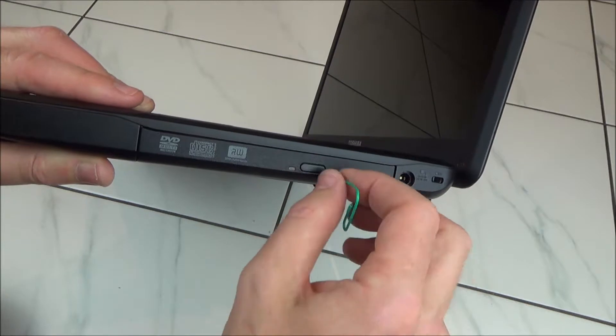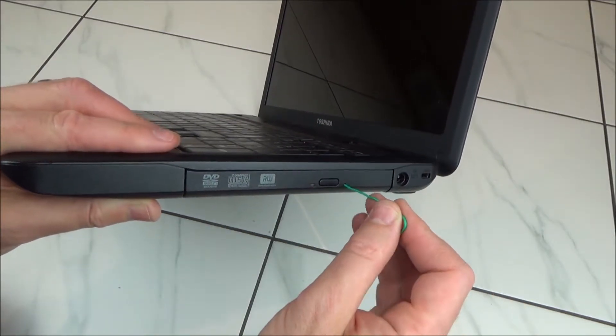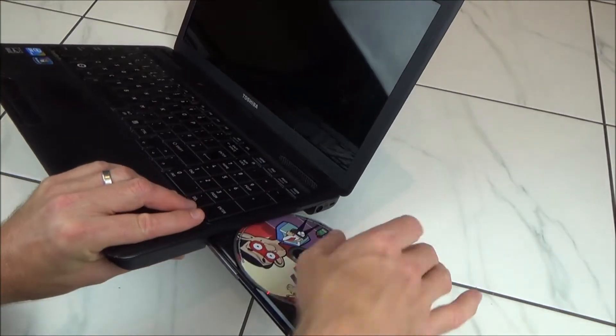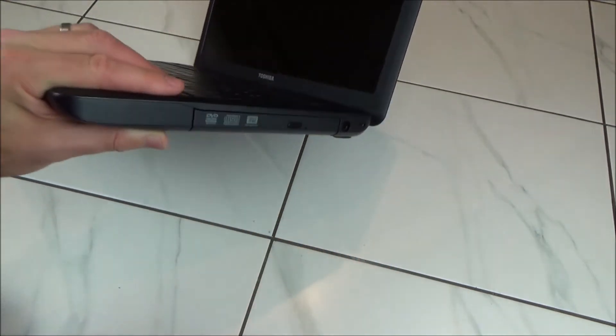Sometimes you really have to make sure it's dead straight to be able to get it in. But there you go, you can see how easy that came out — just put it in, press, and then out it comes. Take the paper clip out, push it back in, and that's it.